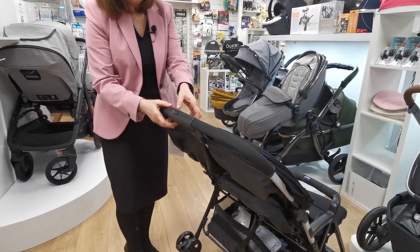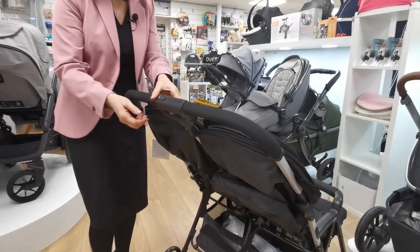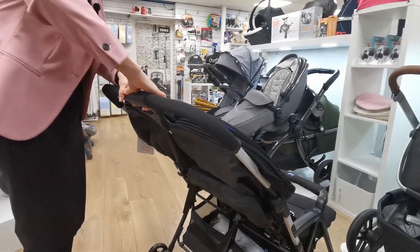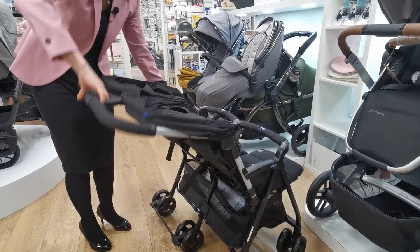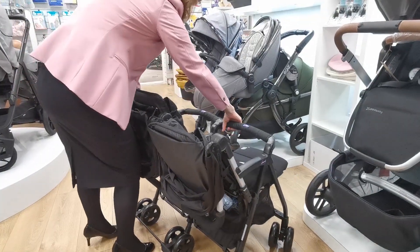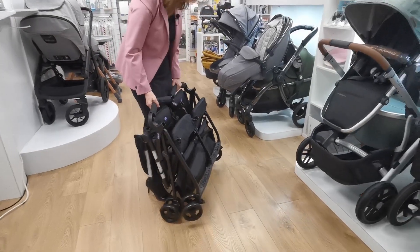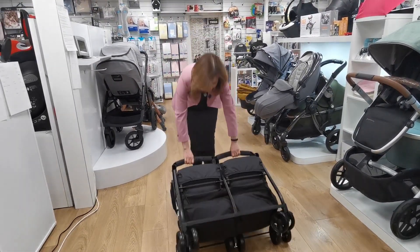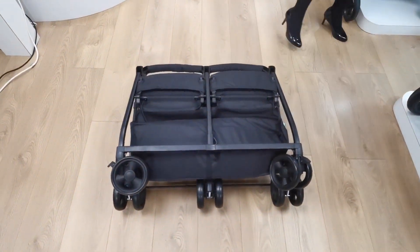Your folding mechanism uses this sliding button here, and you've also got a button underneath that you need to squeeze. So you're going to slide this with your thumb and squeeze here, and when you do this you need to lift it up so that it disengages at the front, then bring the handle down. We'll just be able to click it all together, and it is incredibly compact — even if you have a small car.